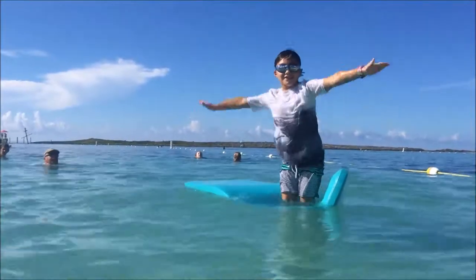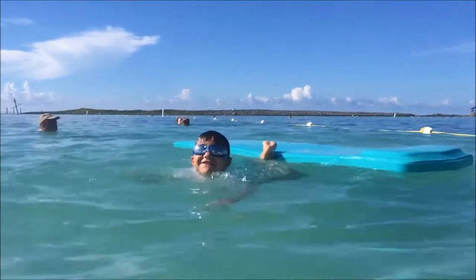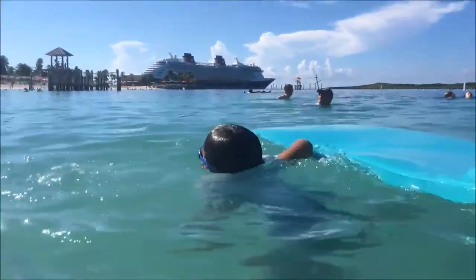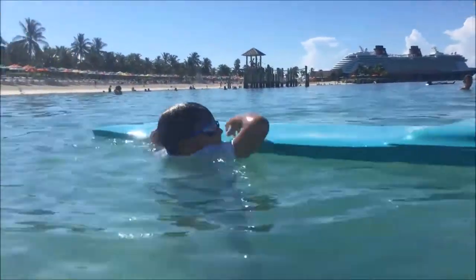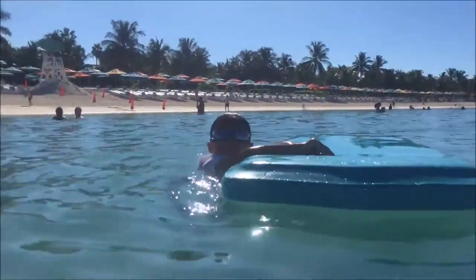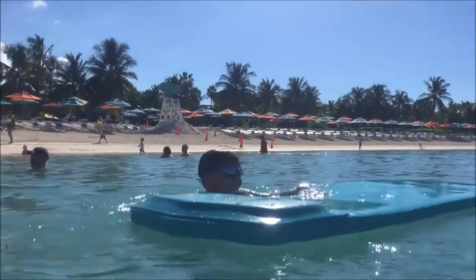Like this. Well, that was an instant fail. Oh my gosh.